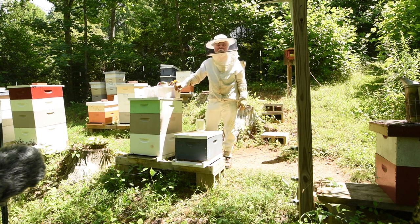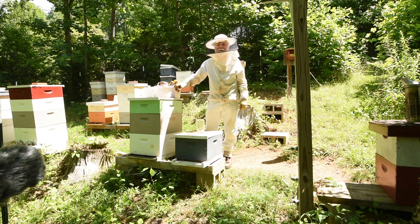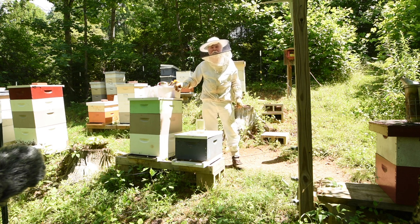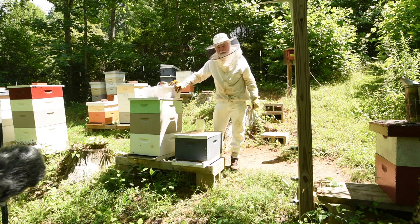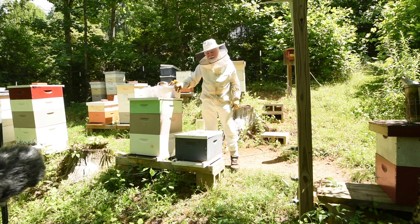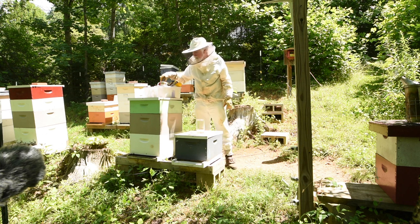This little hive is a walk-away split I made around June 1st. I came back around June 15th and looked in again and didn't see any activity toward a queen, so we assumed she was on a mating flight. Just in case, I put in an extra frame of open brood they could make a queen from if they wanted to. I also put in a frame of good honey to make sure they had plenty to eat. Today I'll decide whether to put another super on here to make it a double deep for winter.